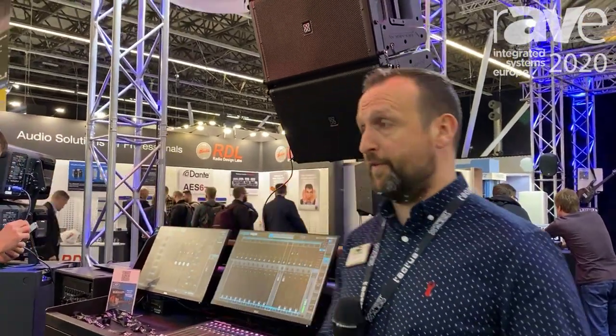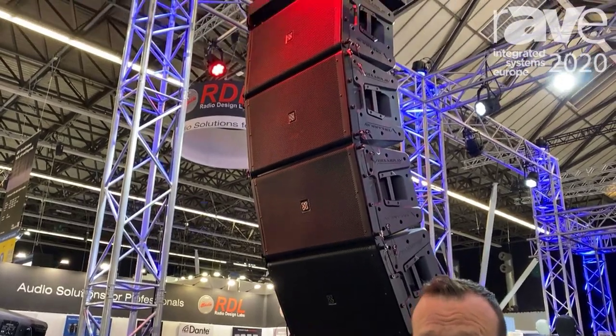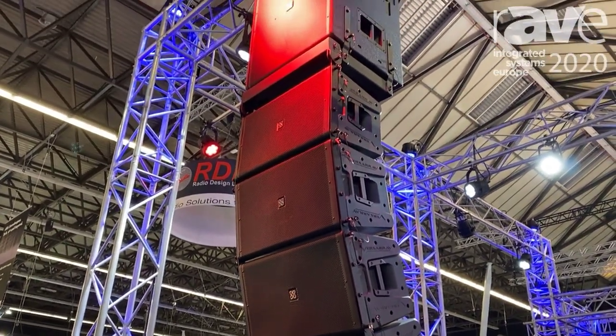Hi, James Kennedy from PV Commercial Audio. This is ISE 2020 and I'd like to introduce to you our new Crest Audio powered line array, the VersaRay Pro series, which is a fully articulated line array system.